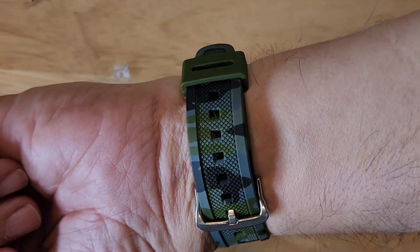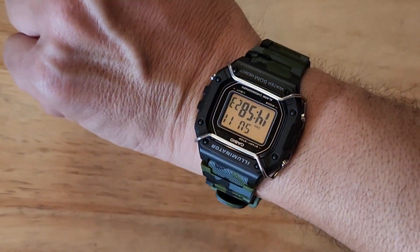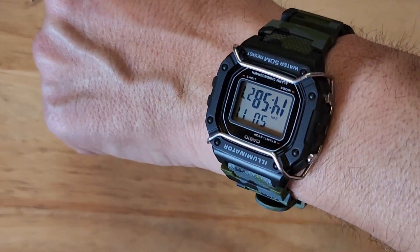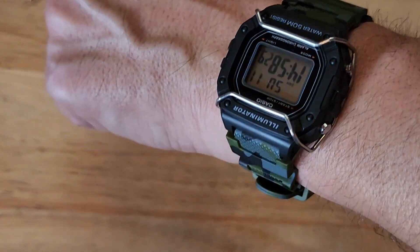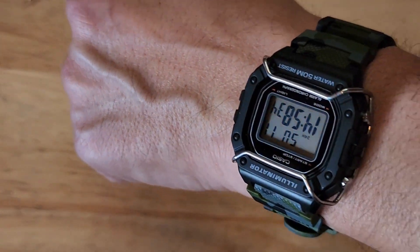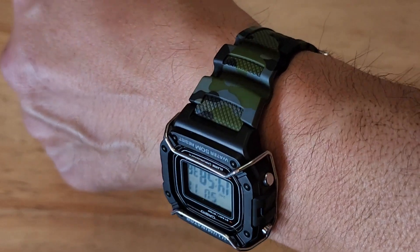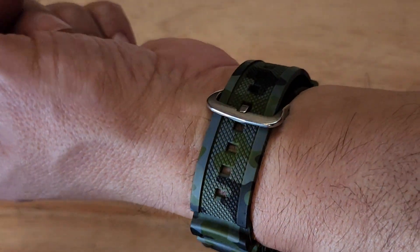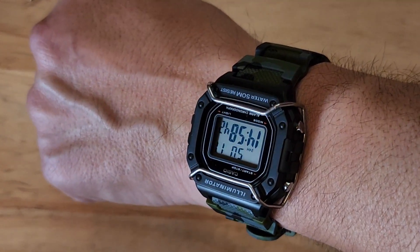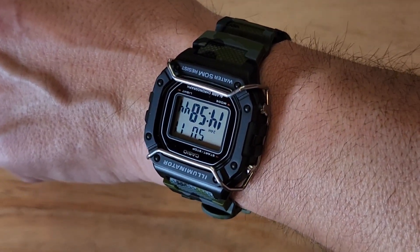Wow, that is so cool — it really turns the watch into something else. It looks tough, it looks a lot more expensive, it looks a lot more than a $16 watch. Anyway, thanks for watching and I'll see you next time.